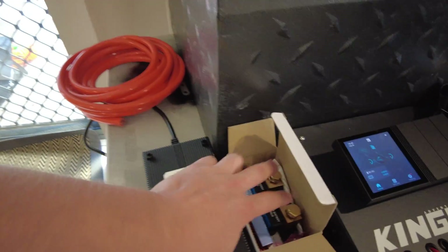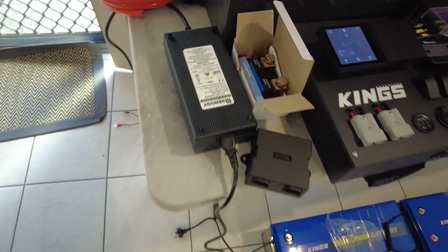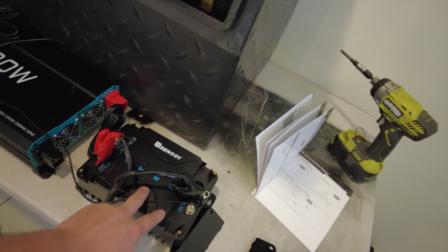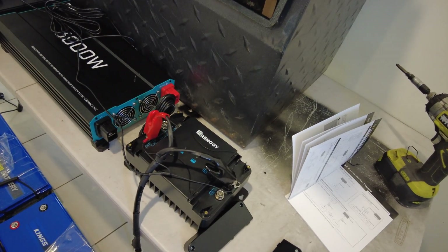We've got a Victron Bluetooth shunt here. We've also got a 20 amp Renogy lithium charger, so this bank can get charged up by that. This whole bank will be charged up by this as well. This 50 amp DC-DC charger is an absolute weapon of a machine.